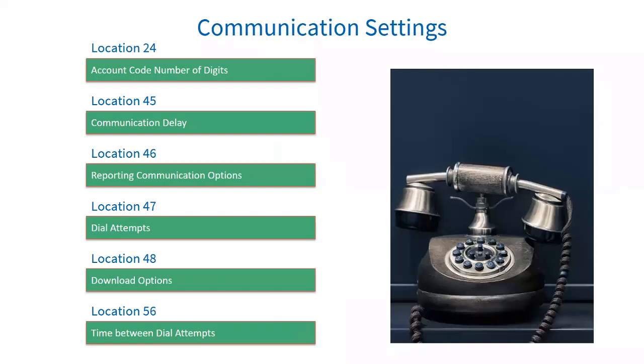Communication settings: location 24 is account code number of digits — the reporting account code can be increased from four digits to six digits. Location 45 is communication delay — this is the time the alarm will wait before reporting an event; it must be enabled under partition options in location 221 to 228. Location 46 is reporting communication options — these options set up how the alarm system will communicate with the telephone system and how many numbers it will dial to report events.